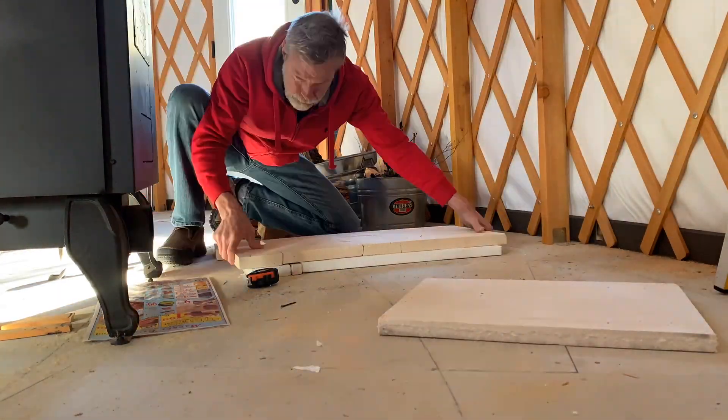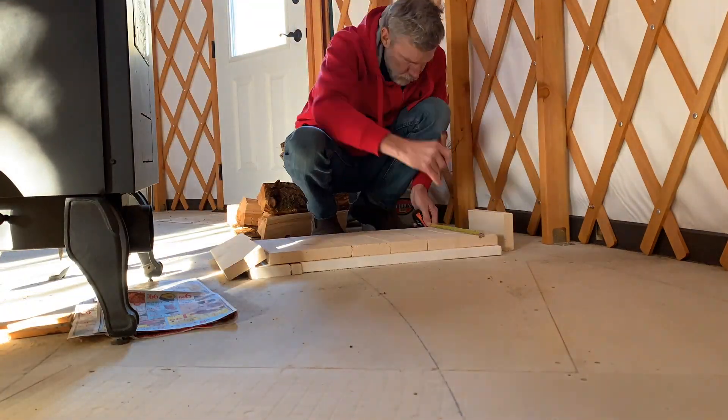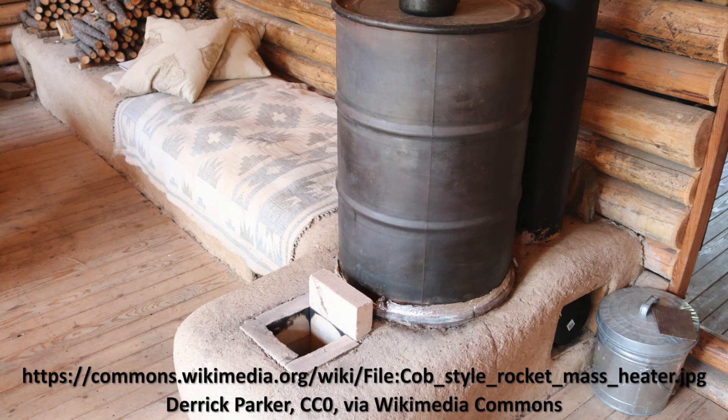A rocket mass heater burns cleaner than a typical wood stove because the design of its burn chamber allows for much more complete combustion of the wood. It's also more efficient because the heat is stored in a large thermal mass, so you can use much less firewood and burn a fire for a short time to heat a space for much longer. The small burn chamber heats up a steel barrel that acts as a radiator to heat up the room in the short term while the fire is burning.